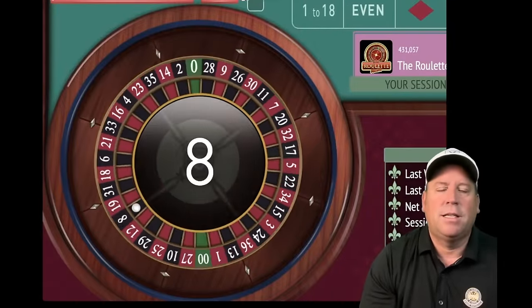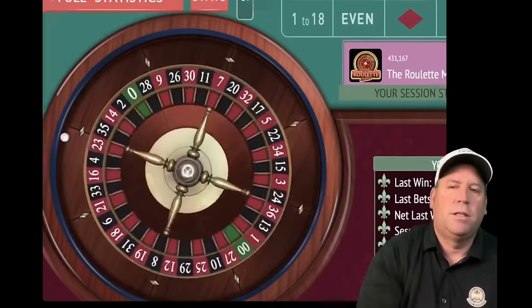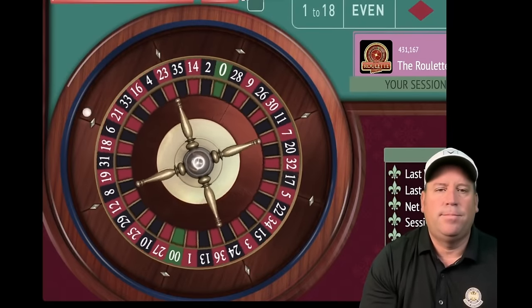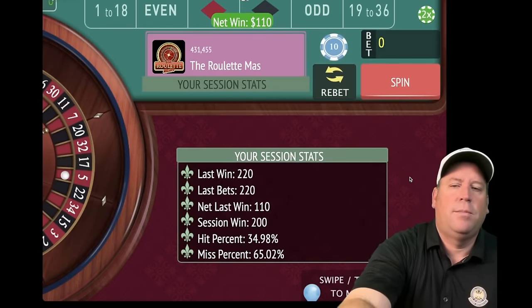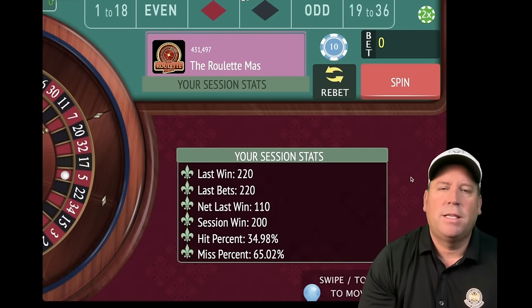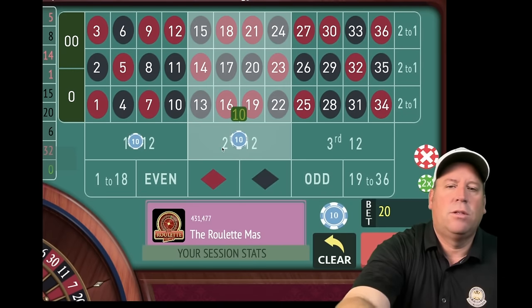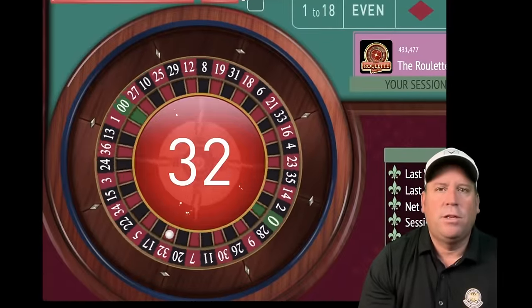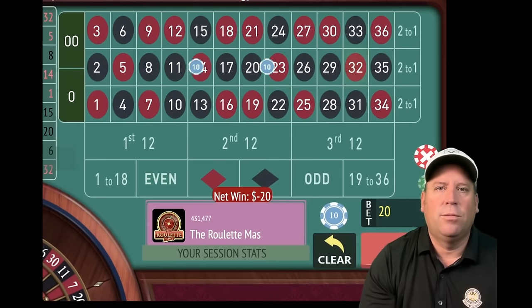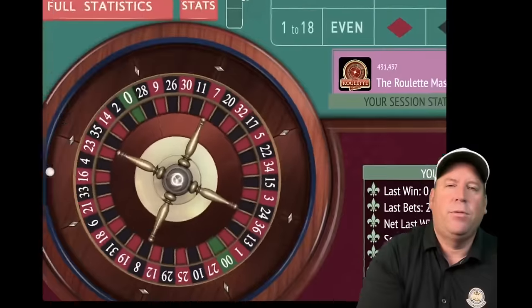That's a $110 win — we're back in profit. Re-bet and spin — five red, another win, we're up $200. I'm going to reset at $200 even though we were trying to get to $300. You don't want to be greedy after a really bad run. And it was a smart choice — we would have lost that next spin and been down again.